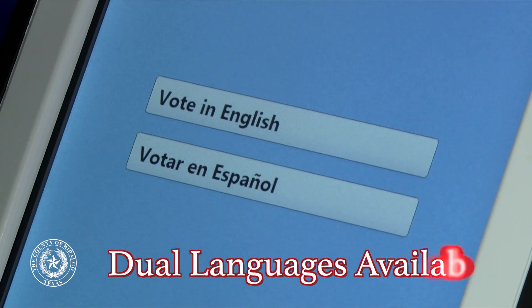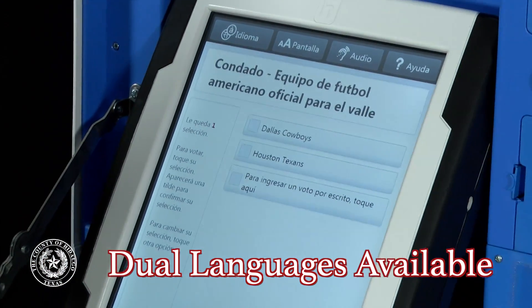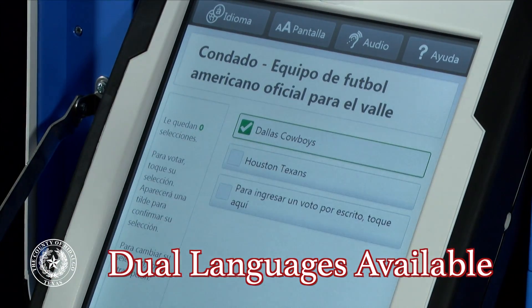The Verity Touch voting machine offers ballots in English or Spanish, helping Hidalgo County voters cast a ballot in the language of their choice.